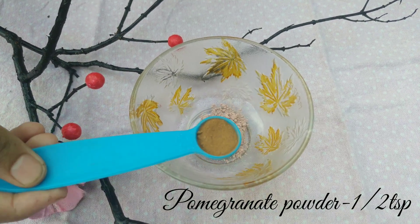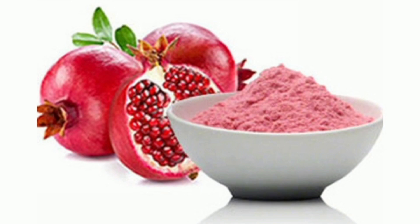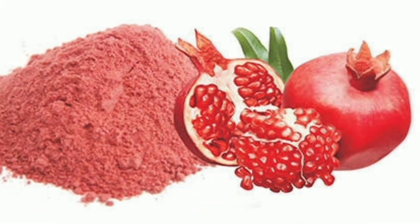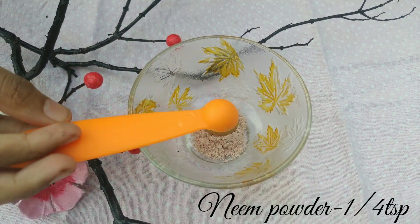Next, add 1 teaspoon. There are antimicrobial properties and vitamin C. If you want to remove bacteria and fungi, use this on your skin. It also helps with pimples. Add 1 teaspoon.